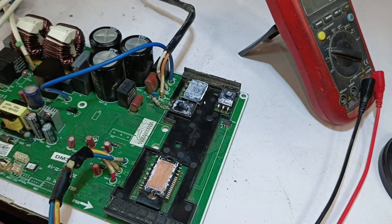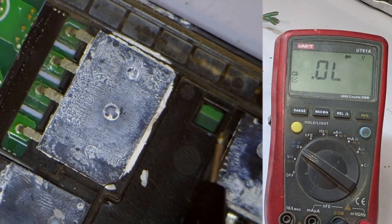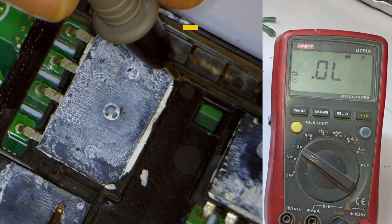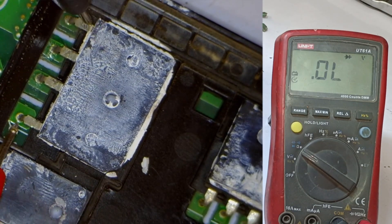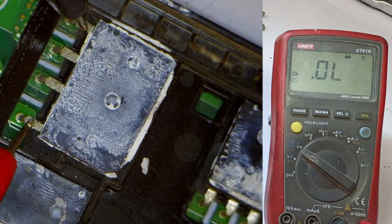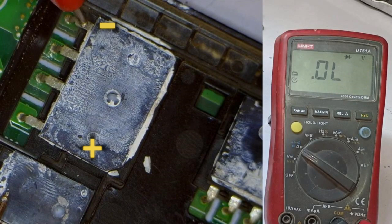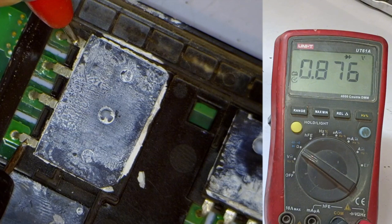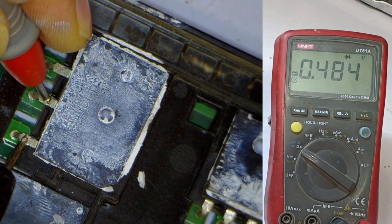Sometimes the bridge rectifier connected to the IGBT could also be short-circuited, and if that happens, it increases the chances of the IGBT being short as well. On this side we have the negative side, and on the other side is the positive side. We'll place the positive probe on the positive point and the negative probe on the negative point — there shouldn't be any voltage drop here, which means it's fine. Now reversing the polarity, it's showing a voltage drop of 0.876. The next point shows 0.480, and the next one is 0.484.